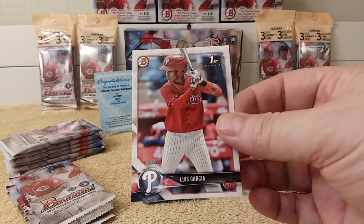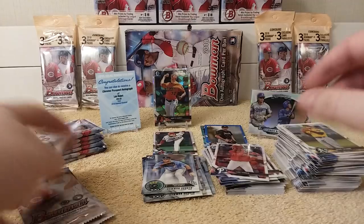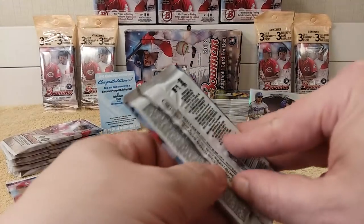Oh no — it's a Chrome Prospect Autograph Redemption card of Luis Robert! CPA — Chrome Prospect Autograph. Have to look that up. Colton Walker. Carter Kiboom. Luis Garcia Chrome card. Jesus Luzardo.